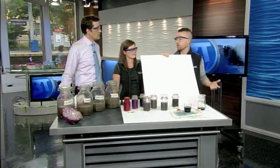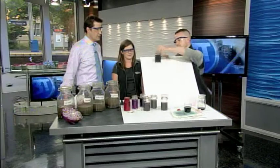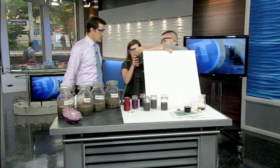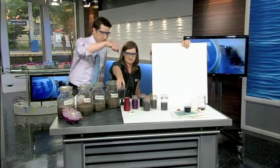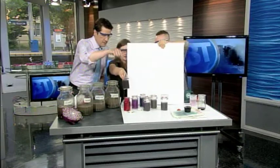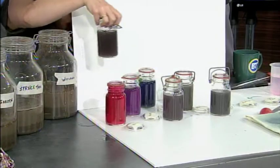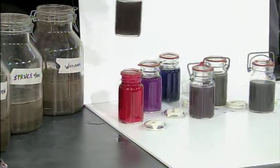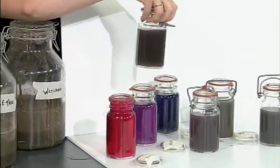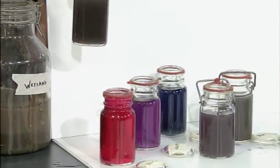This sample was pulled from an area that didn't have a lot of pine needles, so it's actually kind of alkaline. And then our compost — comparing it to the scale — I'd say it looks pretty close to neutral, maybe just a tiny bit on the acidic side. It's pretty close to neutral and maybe just a tiny bit acidic.